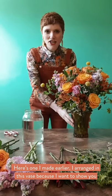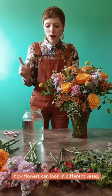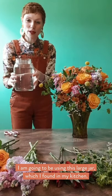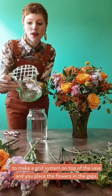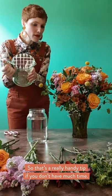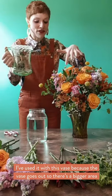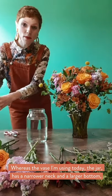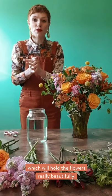Here's one I made earlier, arranged in this shaped vase. I just wanted to show you how flowers can look in different vases, because today I'm going to be using this large jar which I found in my kitchen. With this existing arrangement I used a grid system — you use sellotape to make a grid on the top of the vase and then place your flowers in the gaps. That's a handy tip if you haven't got much time. The jar I'm using today has a narrower neck and a larger bottom, which holds flowers really beautifully.